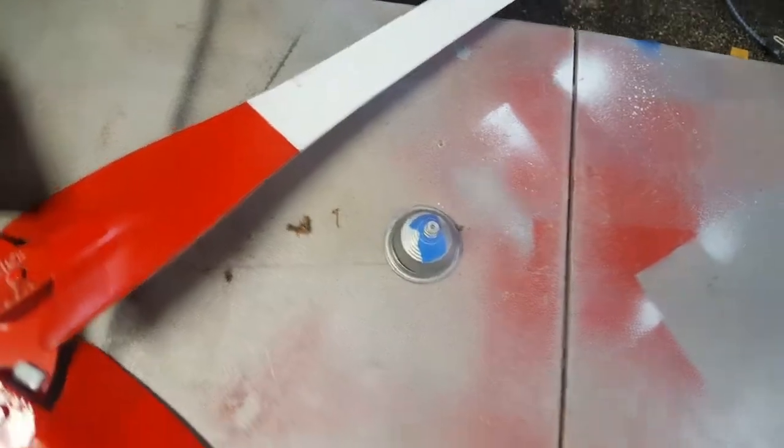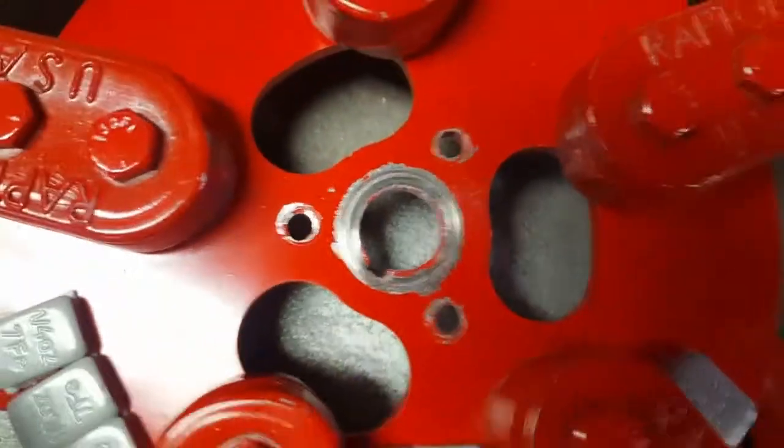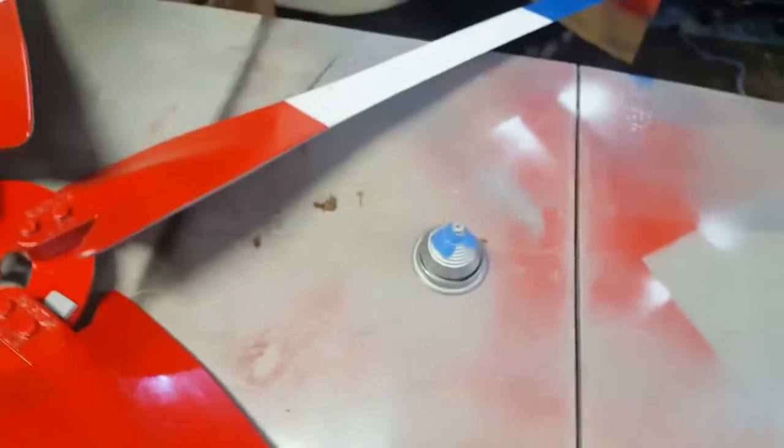I went on eBay or Amazon and bought this — it's just a lawnmower blade balancer. I had to put tape on it to tighten up the hole because this fits in the middle of one of these and there's nothing to it — just a little needlepoint. It's like five bucks.